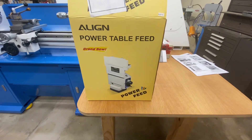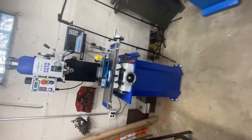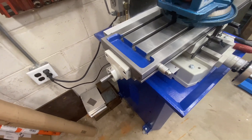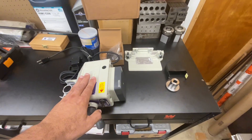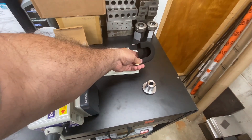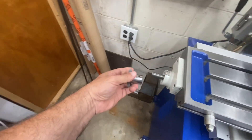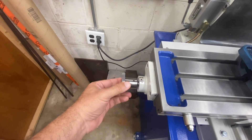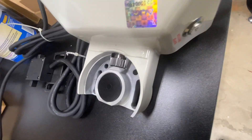Next I'm going to assemble the power table feed onto my new Precision Matthews mill. I've unboxed the contents: the main unit, a bracket, a cheap protective cover for the gear that goes on there. The gear slides over this, and it's pretty simple to set the in and out so that it will mesh up properly with that gear.